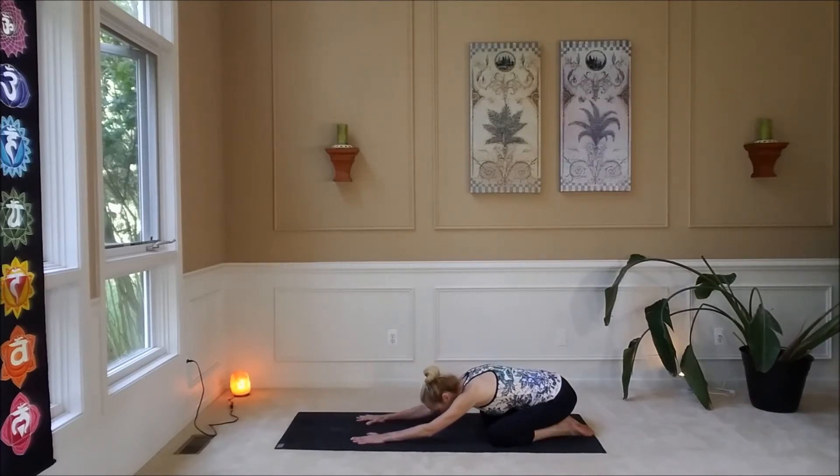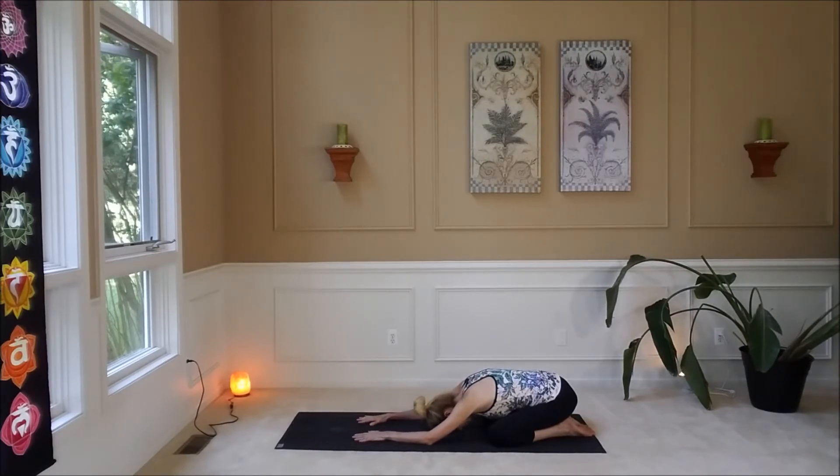Coming down with forehead on the mat — breathe. This is child's pose, a resting pose in yoga. You can always come here during the class if a pose is not feeling right to you. Breathe — full deep belly breaths, in through the nostrils and out.